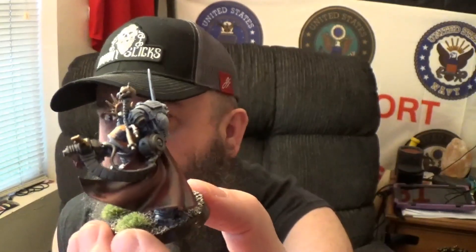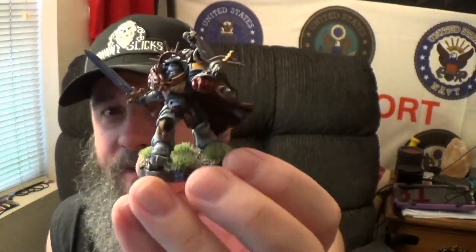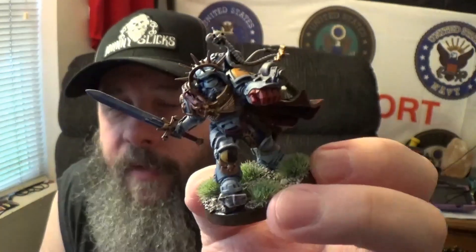I love the little servo skull that's floating around him — like, 'I got you, boss.' That is a massive dude coming across the battlefield at you. I did like the more dynamic flow of the cloak, how it looks like he was turning around and the cloak's going with him. Not to mention the power sword — it started as a big blue wash and I worked it up to a grayish, whitish tinge to make it look like energy flowing through. I know my skills are not as impressive as other people's, but I really like the fact that with each miniature, I'm pushing myself to learn and grow more.